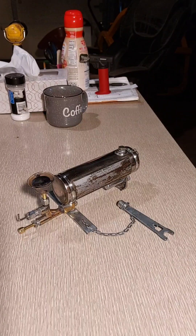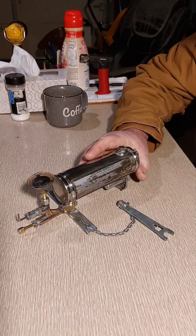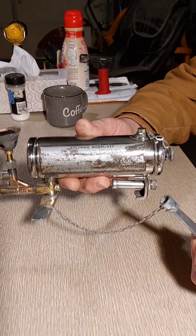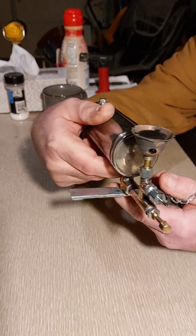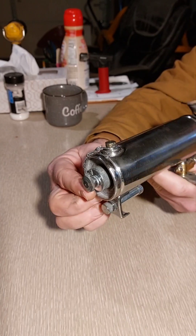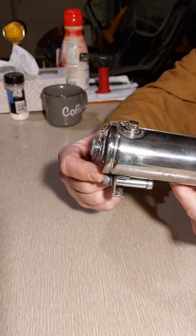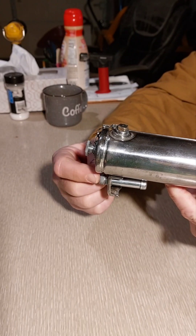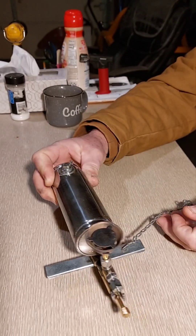Good morning YouTube friends, got a Coleman model 527. Looking pretty good now — it was in really rough shape when I got it, super rusted. It's got the extra little goody compartment here: extra vaporizer tube, graphite packing, and a leather cup.